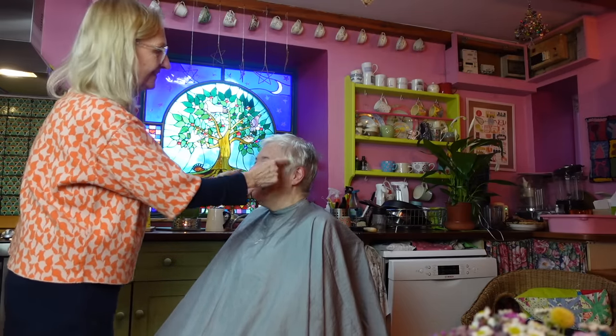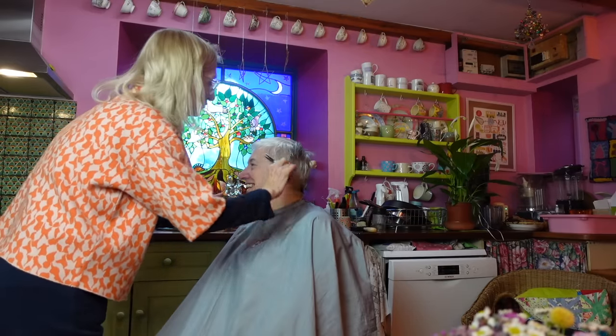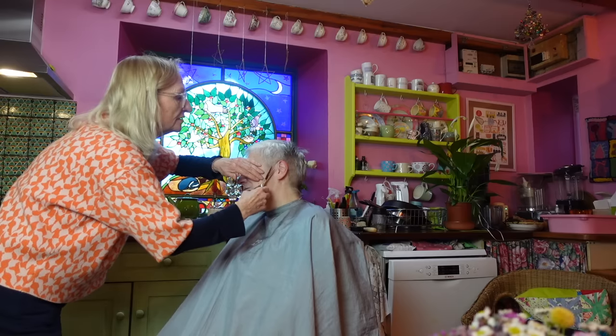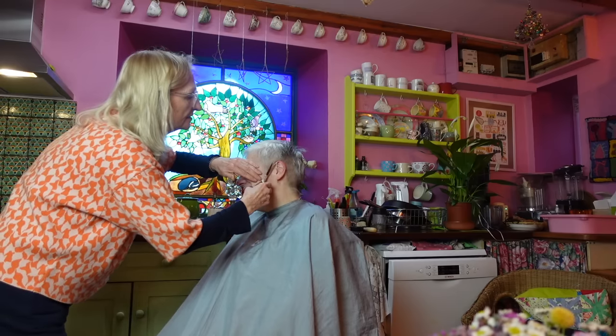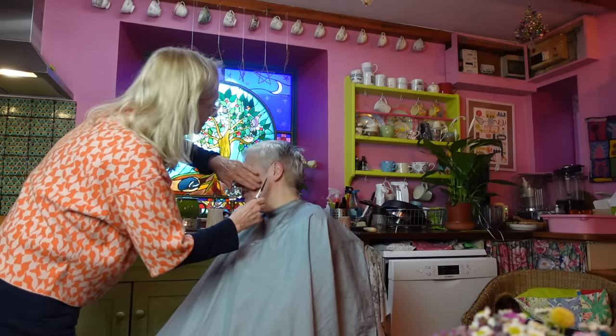You must have noticed the haircut! The person who cuts my hair comes to the house, and she very kindly allowed me to film it — there's a lovely more-than-half-hour video over on Patreon of her cutting my hair. Anyway, what I wanted to get back to talking about is another different way that I'm using my scraps.